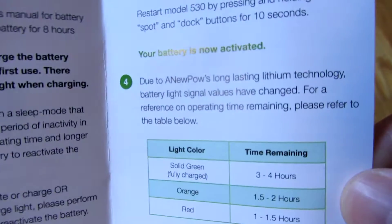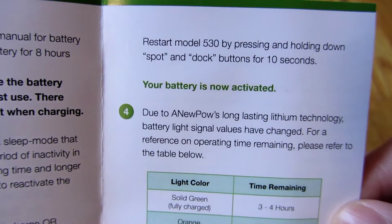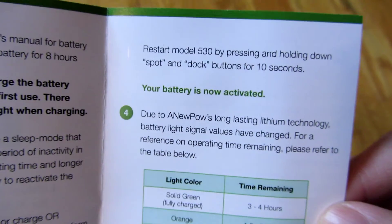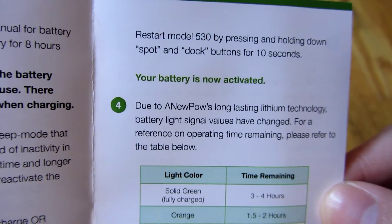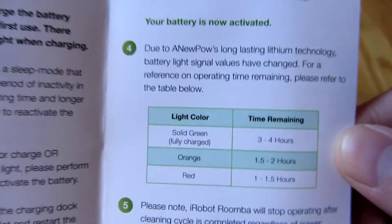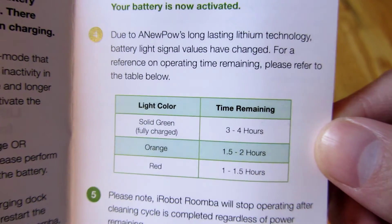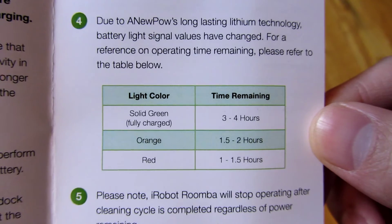This restarting of the Roomba is different from just shutting it on and off — it's actually more like resetting it. So make sure you do that regardless.